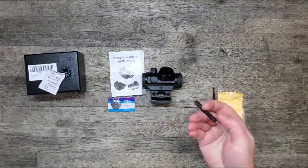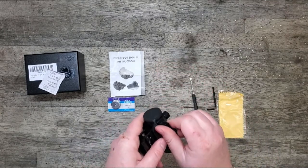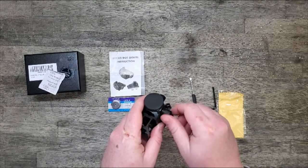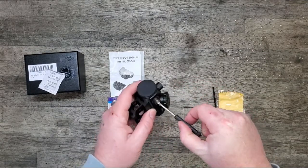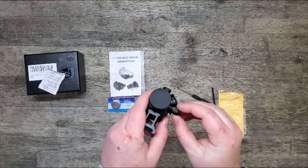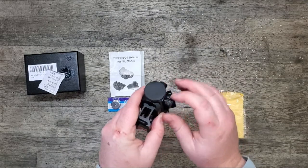It comes with a screwdriver — I'm guessing that's for adjusting the windage and elevation. The windage and elevation knobs are capped knobs, which is nice for a gun that's going out to the field.